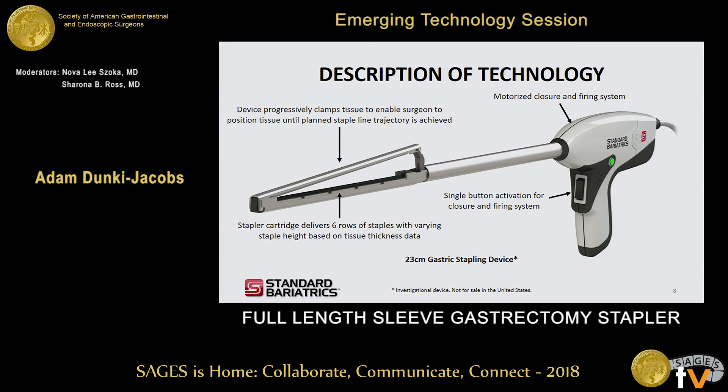The technology features include a progressive clamping system. As you manipulate the stomach to place it in the jaws of the device, it applies progressive clamping force, giving you the ability — as you work from the fundus down to the antrum — to manipulate the tissue and get it in the perfect trajectory for staple firing. Just as current devices on the market offer, there are six rows of staples. One key difference is that as the thickness of the stomach varies from antrum to fundus, this device is designed to have varying staple height to accommodate those thickness changes. The criteria for staple height was developed by looking at over 40 resected stomachs following sleeve gastrectomy and characterizing the viscoelastic properties of that tissue.